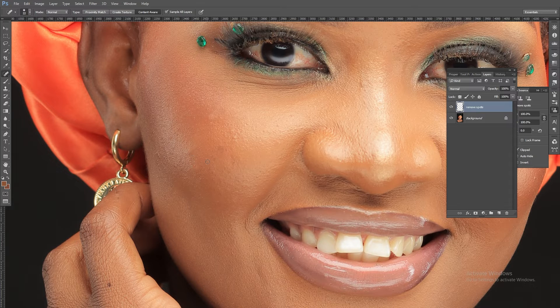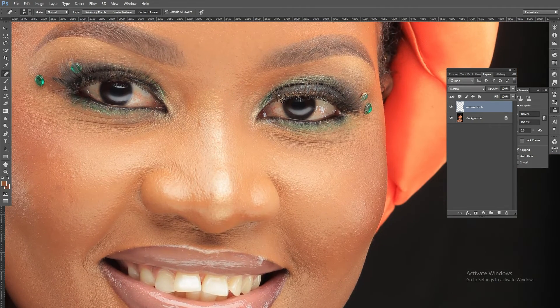With the spot healing brush, you don't need to press any Alt key. I'll come here and remove this second layer of eyelashes — you have to be very careful when doing client pictures. But that is basically how I use these two tools.